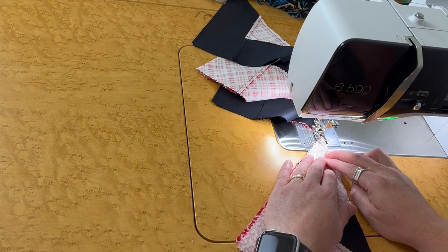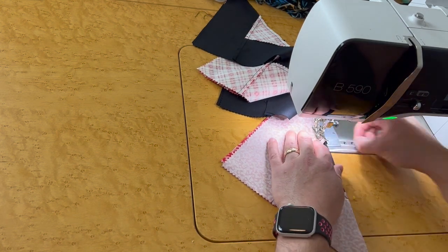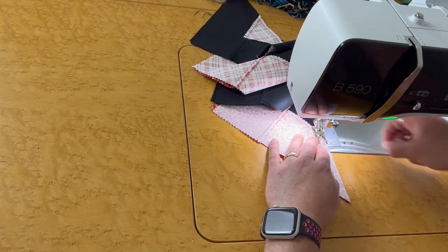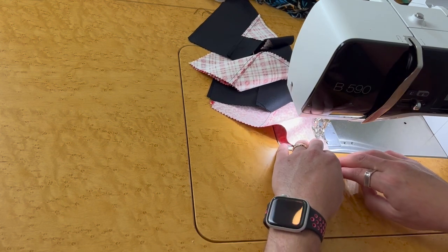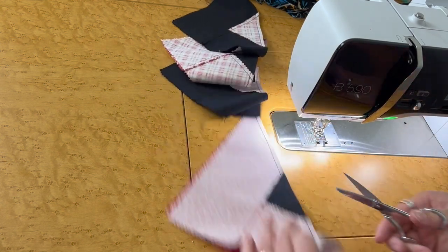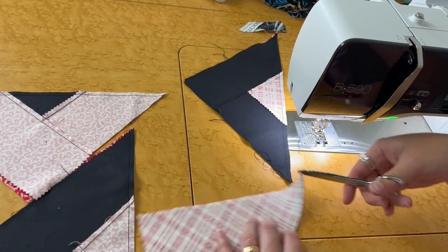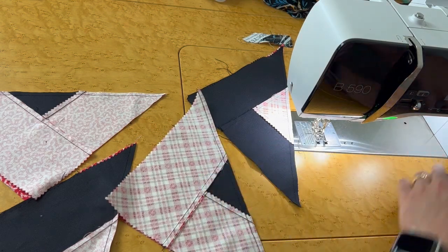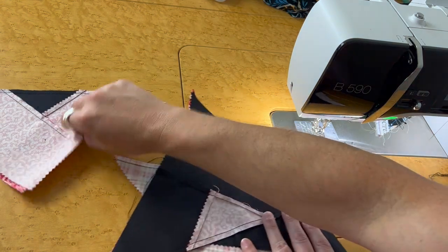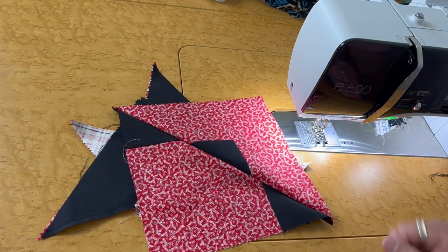Here's my last one for the video. So now I have my four blocks done. We're going to head back over — if I open one of these up you'll see how we have our final block. Well, let's go over and press these.